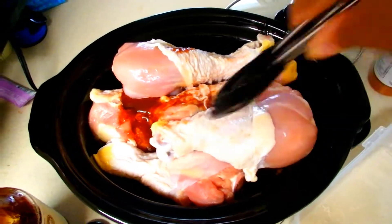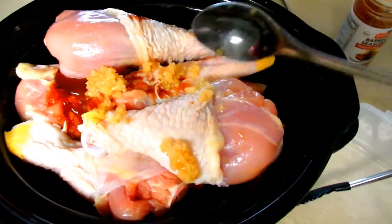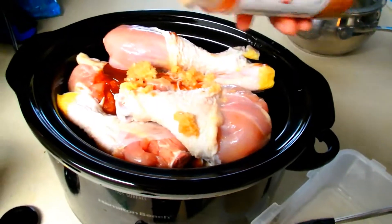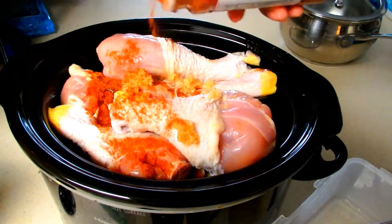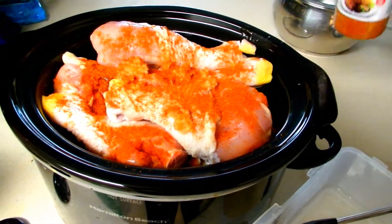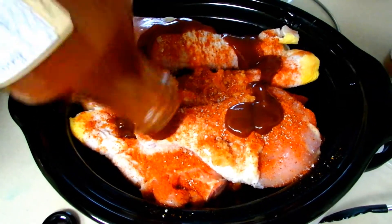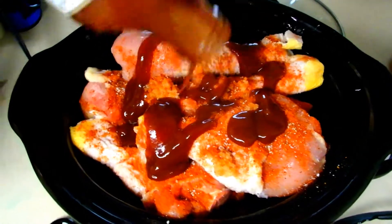I'm going to add the next layer of chicken legs, compact it, and then do the same thing all over again — barbecue seasonings, some minced garlic, and that barbecue sauce. Then I'll put the lid on and let this cook on high for about an hour.